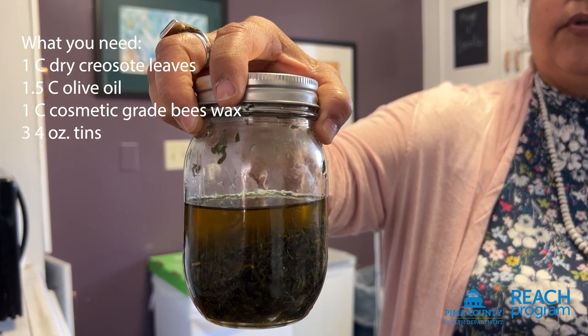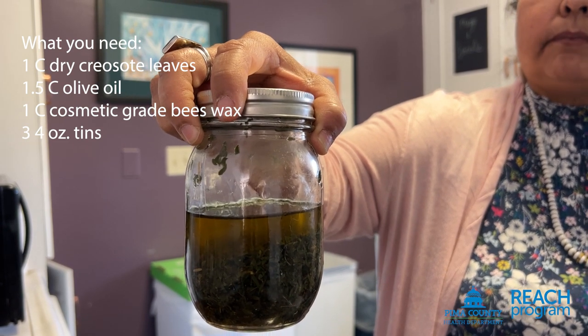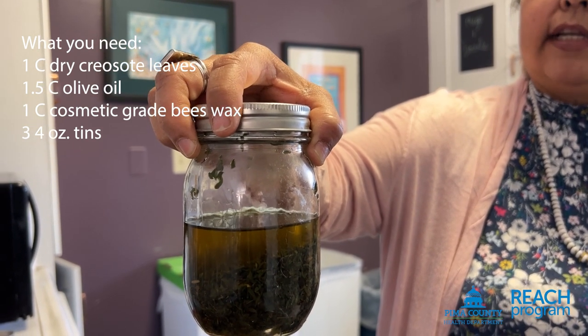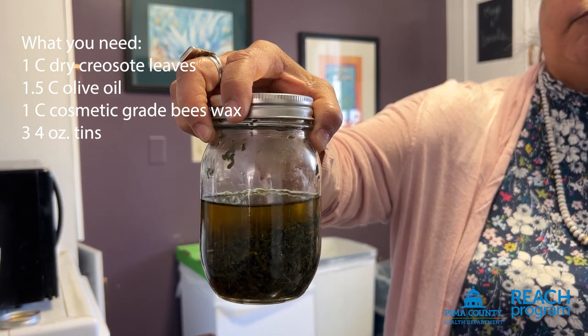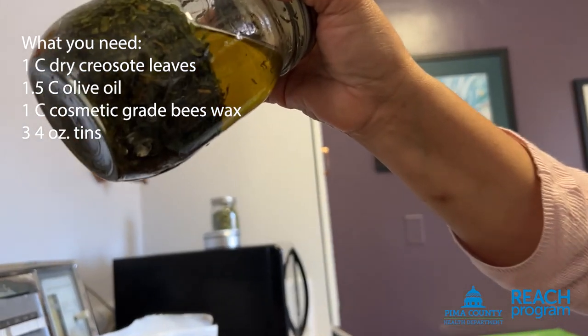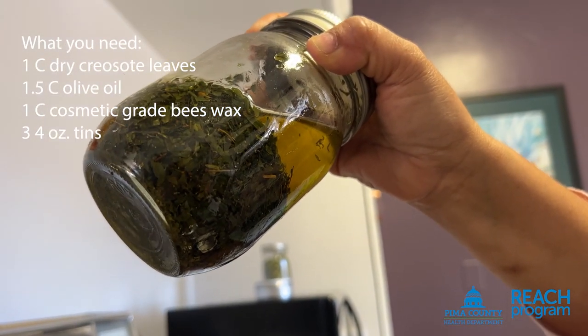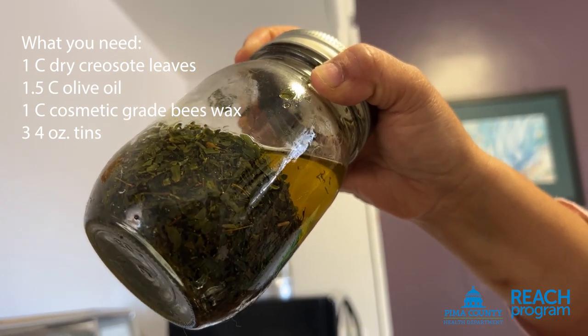Basically you are using dry creosote in an olive oil infusion, and over four to six weeks all the good properties of the creosote will be infused in the oil. You can see how the olive oil has darkened — those are all the nice properties of the creosote that are now usable after four to six weeks.